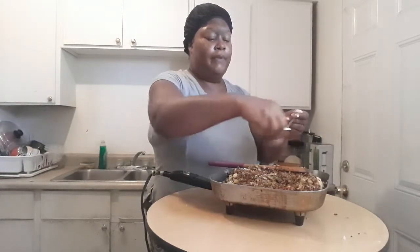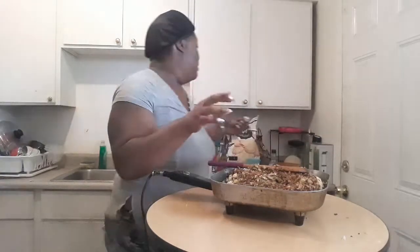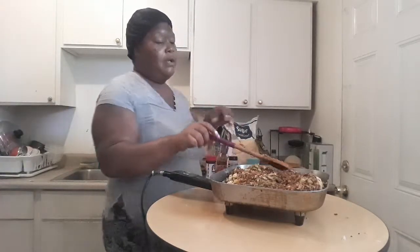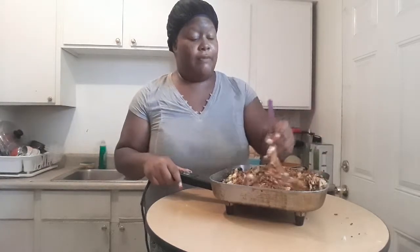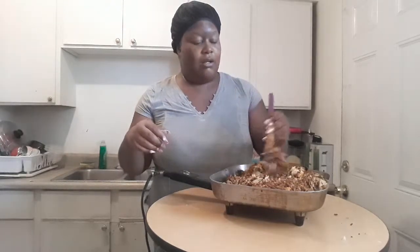For my last tip — I like to just take some sugar and sprinkle it in. I'm not going to use the whole tablespoon; that's just too much sugar. I like to add it to cut down some of that vinegar taste and soy sauce flavor. That's why I add just a couple pinches — like you would with salt, just pinch it in. You want to taste accordingly.